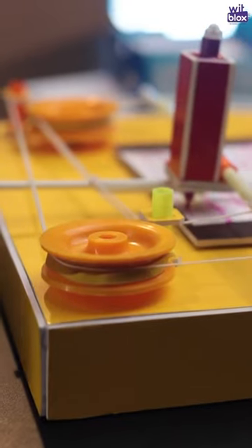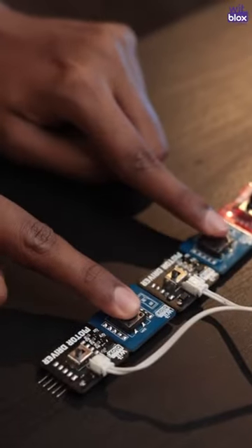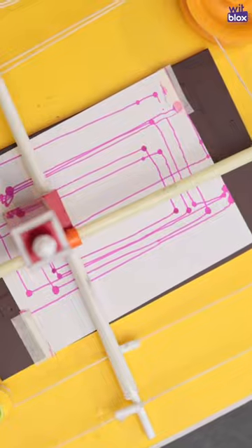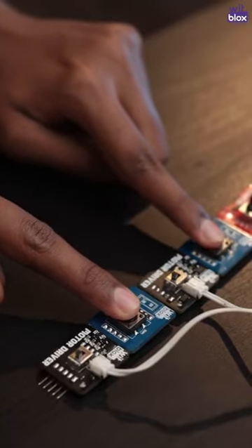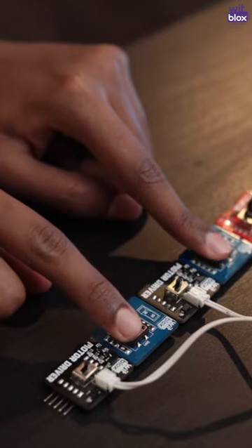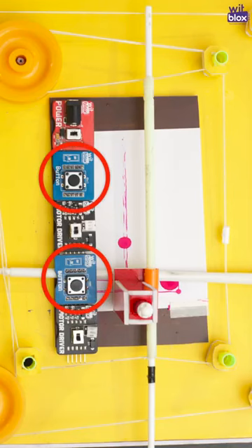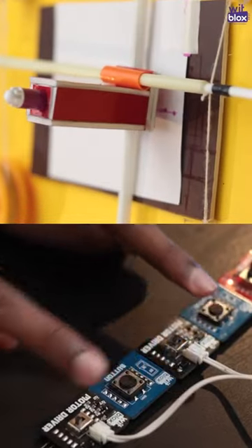Make sure to maintain a constant tension across the thread through the pulleys. By changing the direction of the motors, you can create a complete movement of the pen. Also, note that we have used two button blocks to control the movement only when we press the buttons.